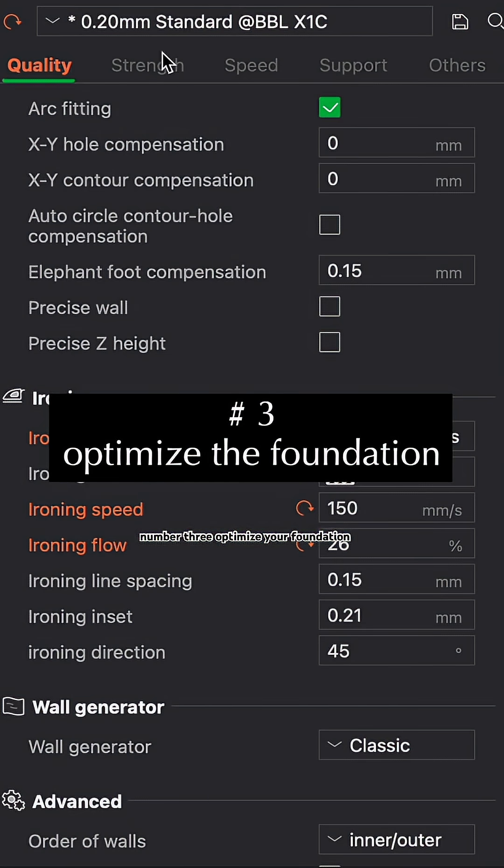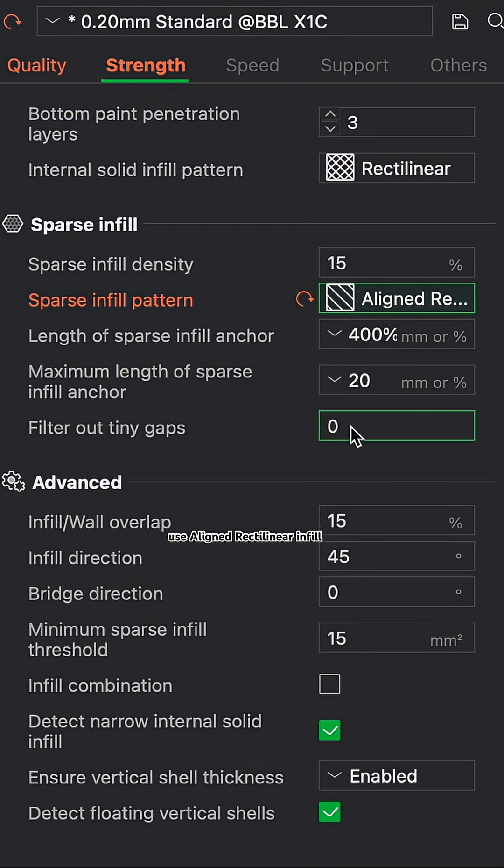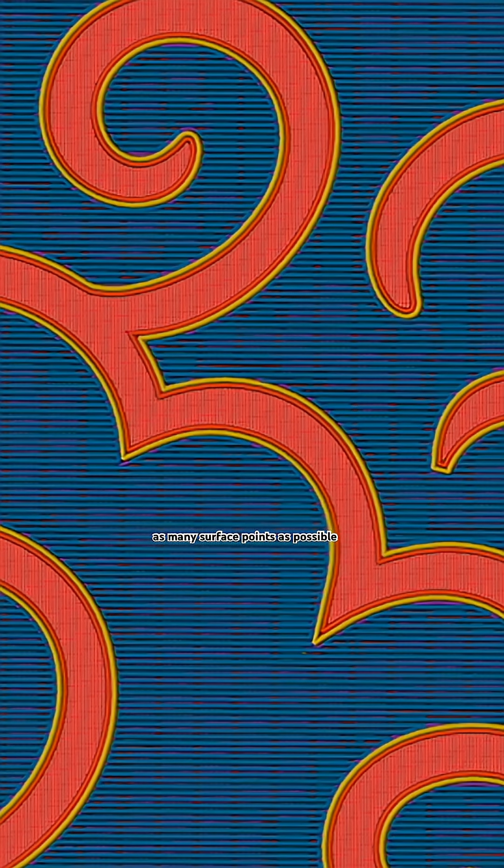Number three: optimize your foundation. Your ironing is only as good as what's underneath it. For low-height prints with large top surfaces like my coasters, use a linear rectilinear infill and make it perpendicular to the bridge direction. This way each line touches as many surface points as possible to create an even and smooth foundation.